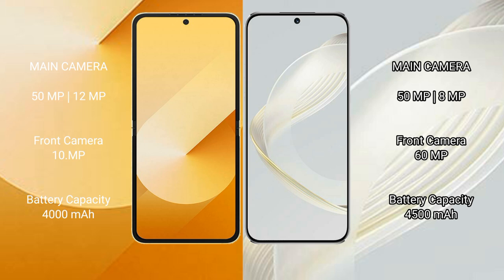Samsung Galaxy Z Flip 6 has a 4000mAh battery with 25W fast charging support. Huawei Nova 11 has a 4500mAh battery with 66W fast charging support.